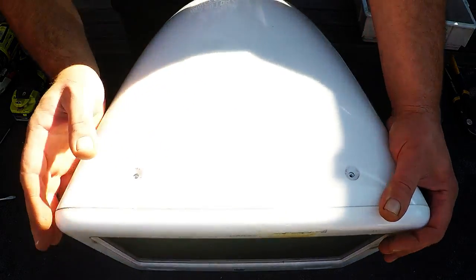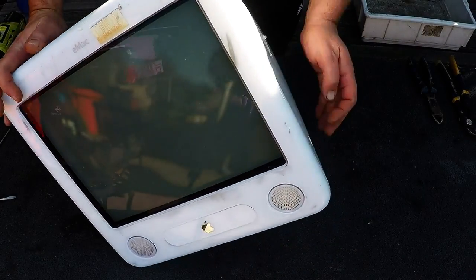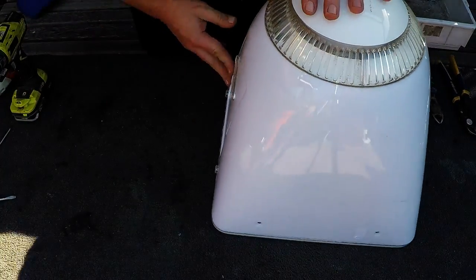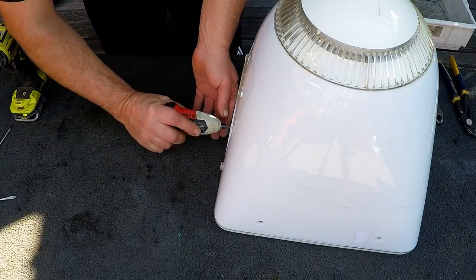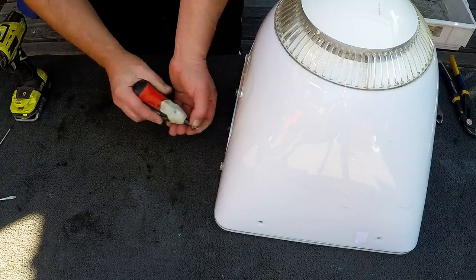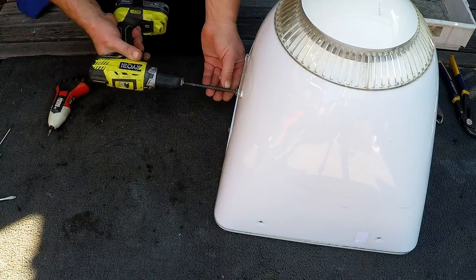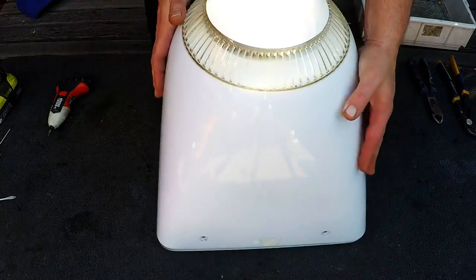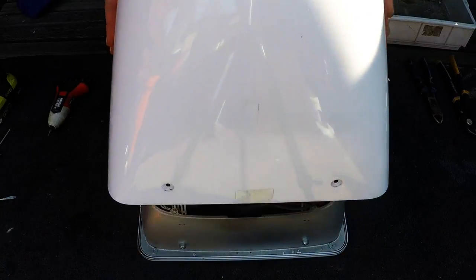The only problem with these eMacs is that they've got a lot of screws, but slowly we'll get through them all. Let's get this bugger open. There we go.